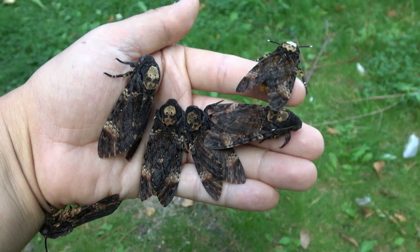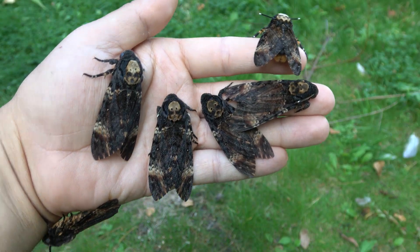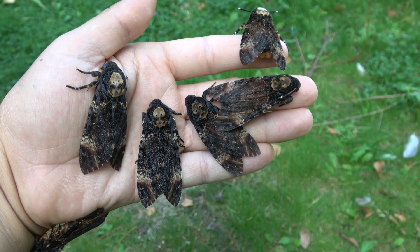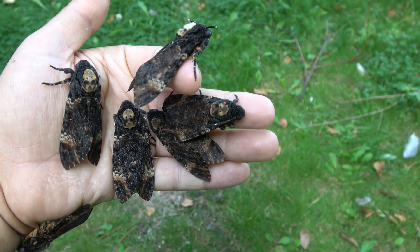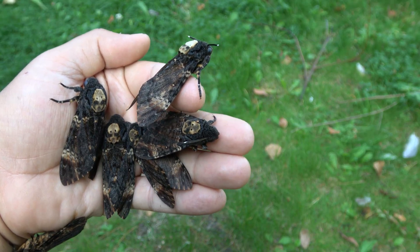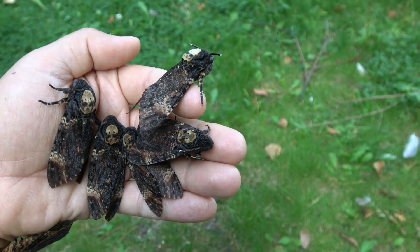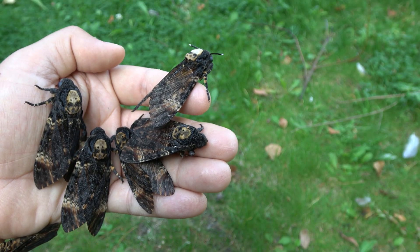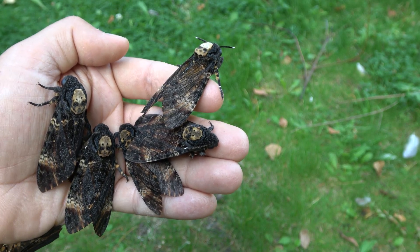There are several theories on why the moths have this marking, but the leading theory is that it resembles the face of a worker bee. That's because these moths have the unique ability to infiltrate beehives and drink the honey. They literally steal the honey from the beehive by infiltrating it.